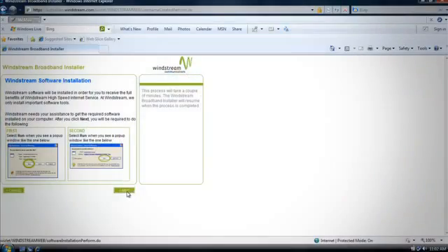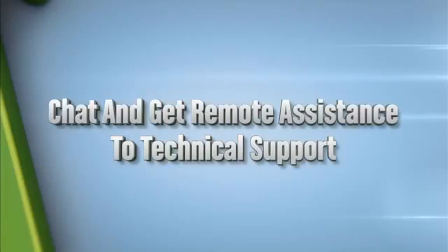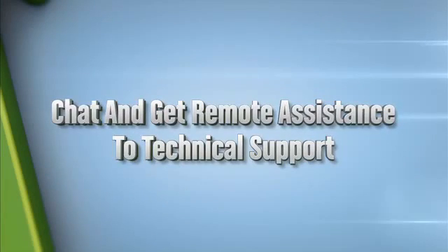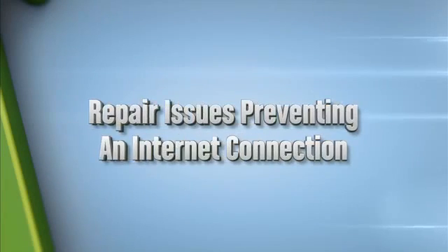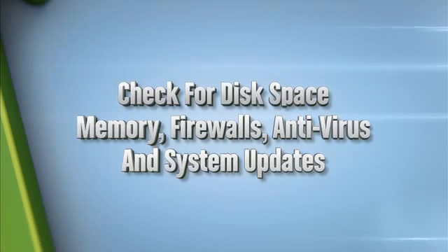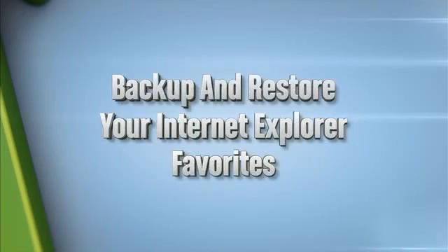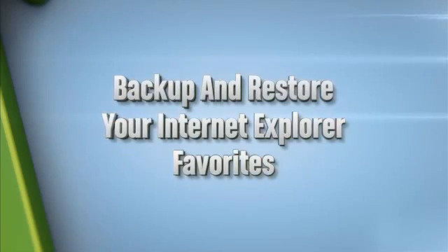Next, you'll want to click to download the Broadband Checkup Center. This is a great tool designed to help you identify and repair many computer problems that can affect your internet connection. You'll be able to chat and get remote assistance with technical support, repair issues preventing an internet connection, check for disk space, memory, firewalls, antivirus and system updates, or backup and restore your internet explorer favorites.